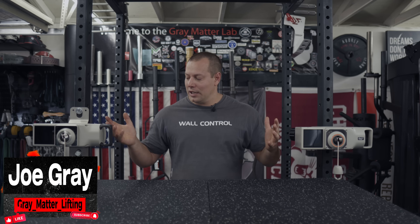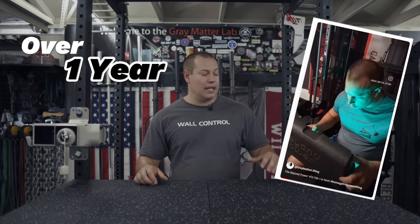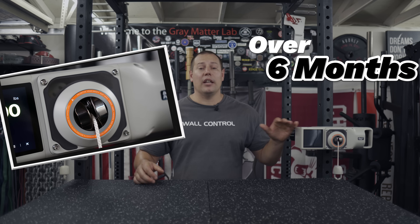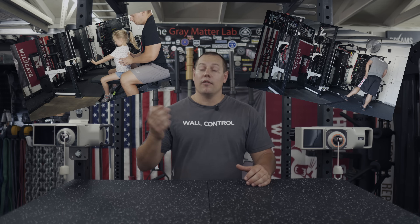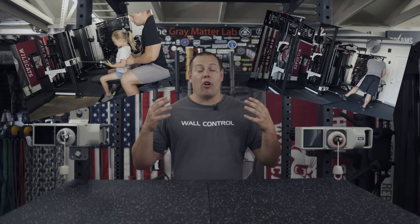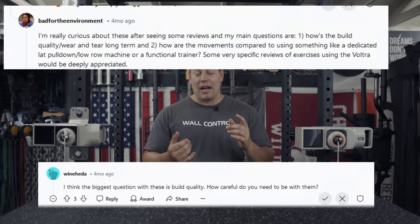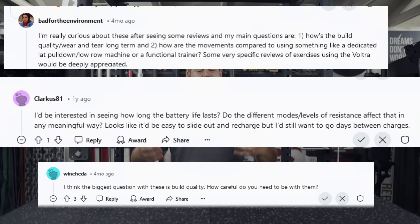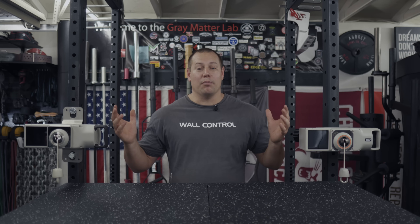What's up everyone, Joe Gray here, today to talk about the Beyond Power Vultr One. This unit has been in the gym for over a year — this is a pre-release version that has been here since January of 2024, so a full six months of use. Myself, my wife, my daughter, friends and family coming in and out of the gym taking a shot at them, and today I'm going to share our thoughts in this long-term view.